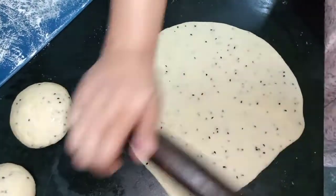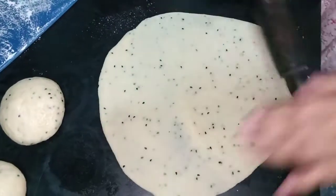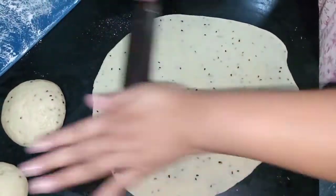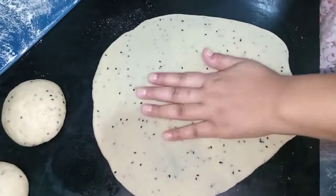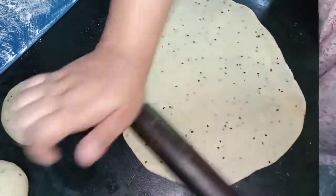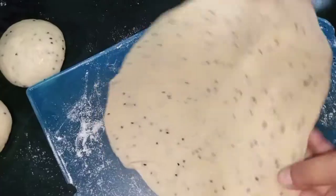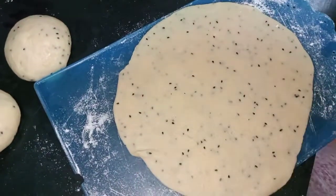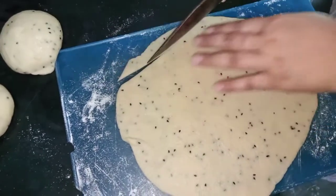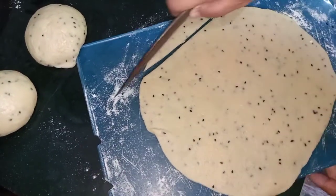I'm going to add a little bit of oil and chocolate. I'm going to add a little bit of oil. I'm going to put some salt in the pot.